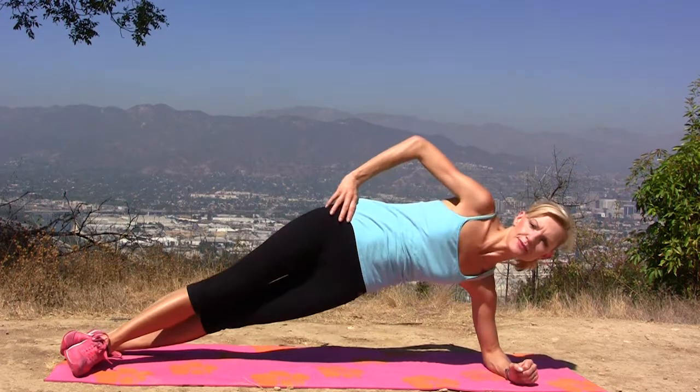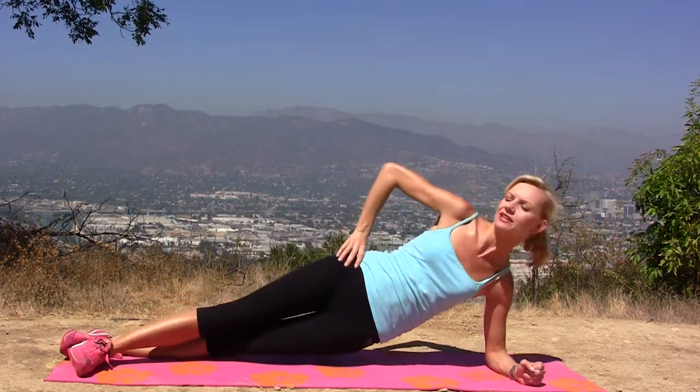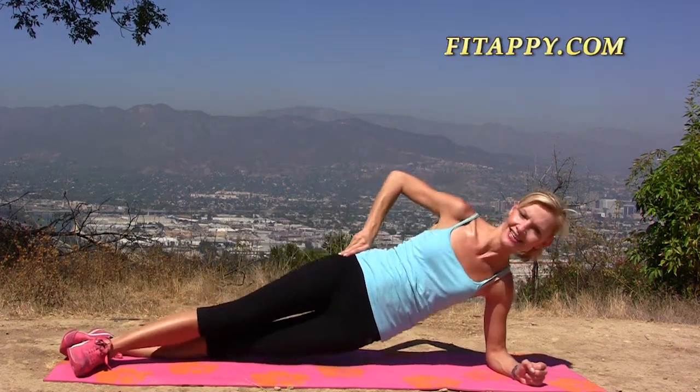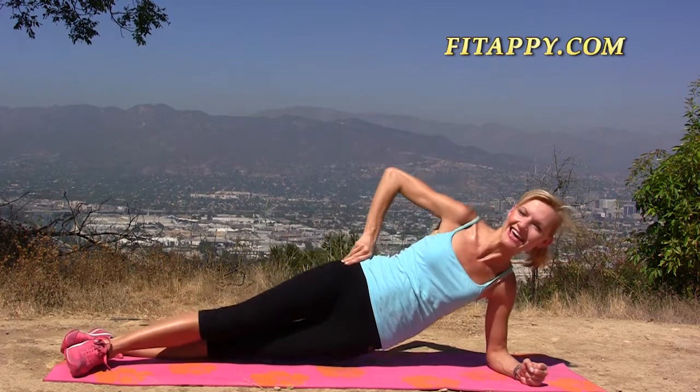Elbow directly under your shoulder and lift your hips up and down — 2. Try not to put them on the ground, just maybe gently touch it, or simply leave it half an inch above the ground. That's number 4 — 5, 6, 7, 8, 9, exhale, 10. Let's do 5 more.